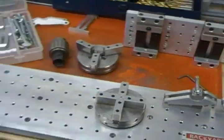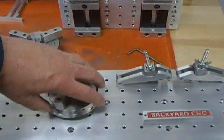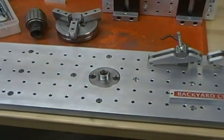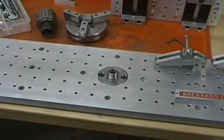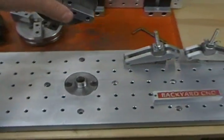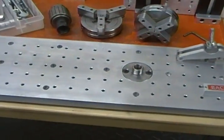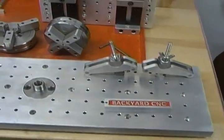An interesting thing about this fixture plate is it does have a threaded insert in the center — 3/4-16 — which is the thread used by Taig on the spindle of their micro lathe, of which I have several. So all the chucks and work-holding things I have for the lathe can be mounted directly onto this fixture plate, which would then mount onto the milling table.